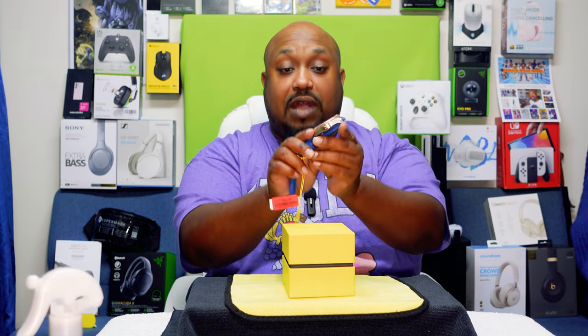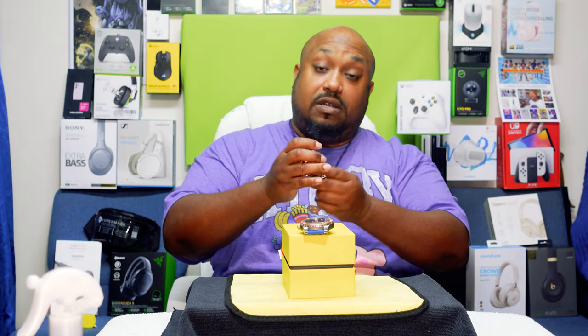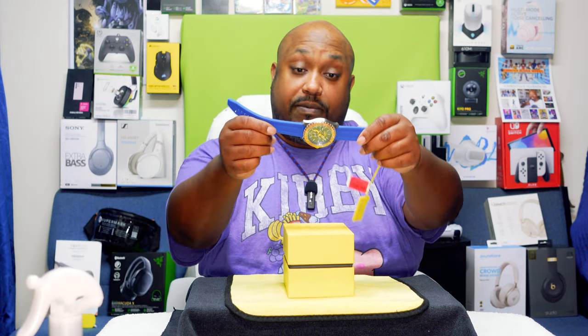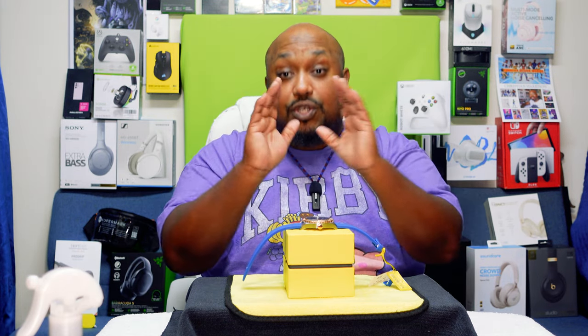I like this watch, guys — what do you think? Do you like it? Do you like Invicta or not? For me, I do like them. The one that somebody gave me — right here — still works, and I've had it for a while now. So I do like Invicta. I don't know where you can get this specific model, but if you like it, I'll try to find it and put it in the description below.